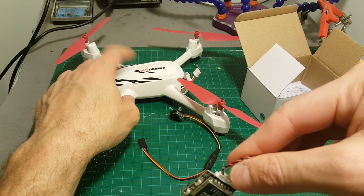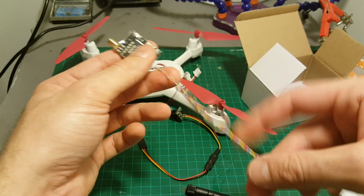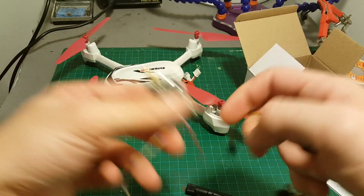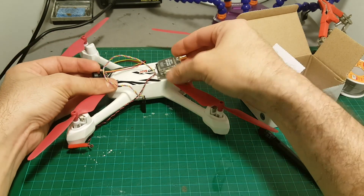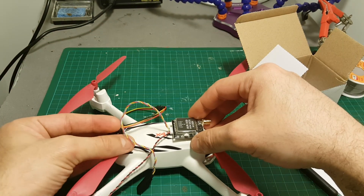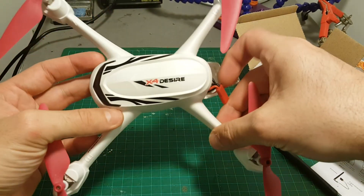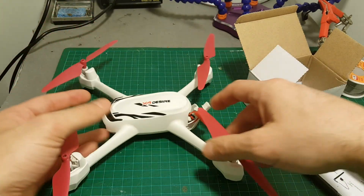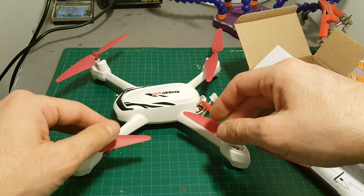The battery is 7.4 volts — two cells — so that's going to be fine. The other connection is going to go to the camera. I'm going to locate the camera at the front and the transmitter at the rear of the quadcopter. Of course it's going to add some weight, but I think it's going to be more fun to fly FPV than just to fly in line of sight. So let's get into the build.